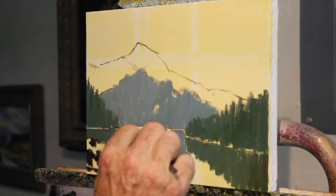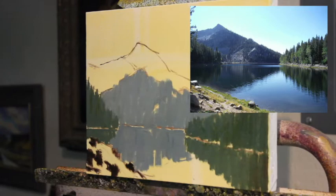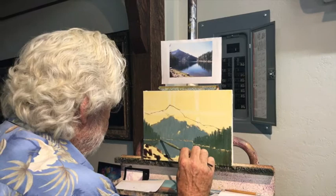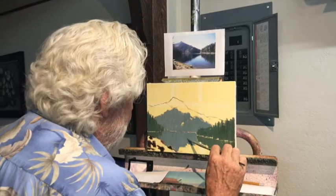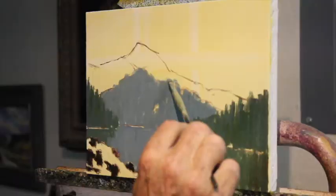You can see in the photograph that some of the darkest values are clear back here — even clear back in the water — but the values are quite a bit different in my painting. I'm using the rules of atmospheric perspective. If I copied the values in the photograph, it would just look like I had copied a photograph; it wouldn't look like I was out in nature painting.